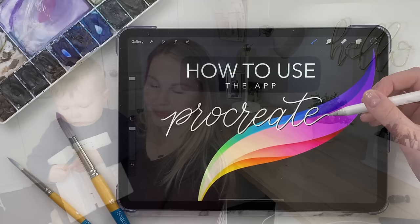Hey everyone, welcome back to another video. Today I'm with my little artist who is dying to paint so I better make this quick. Today we are learning all about the app Procreate and how to use it, so let's jump right into the video.